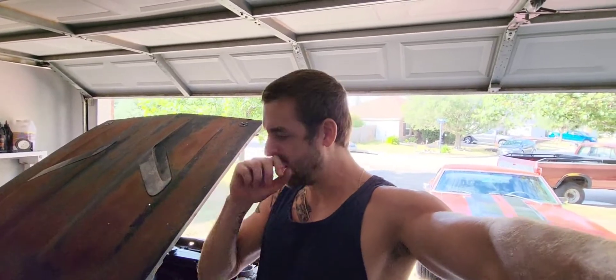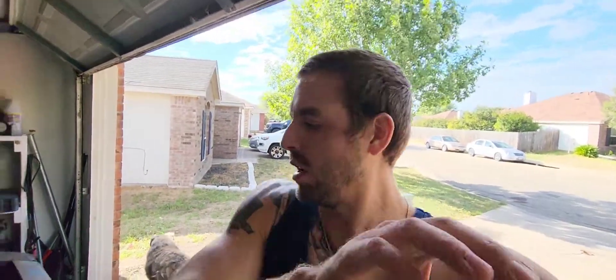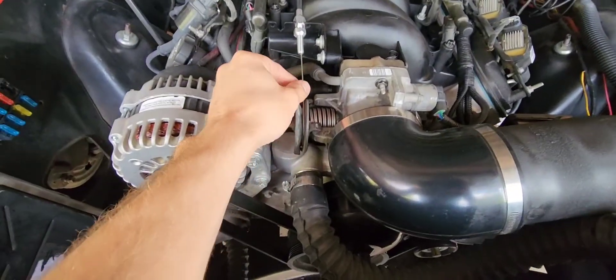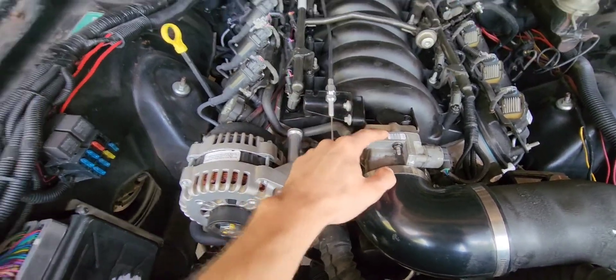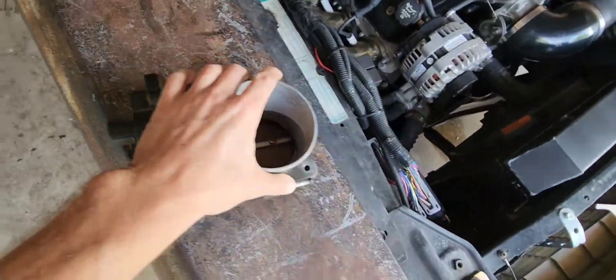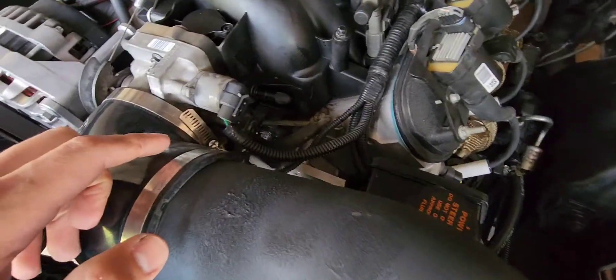I don't have everything needed to show you drive-by-wire, but I can tell you and you can look it up. Let's start with swapping from drive-by-wire to drive-by-cable, and then you just do the opposite basically to go to drive-by-wire. Drive-by-cable is exactly what it means — cable. I prefer these over drive-by-wire. This is a drive-by-wire throttle body — notice it's just a plug-in, nothing on this side. Drive-by-cable has two sensors.